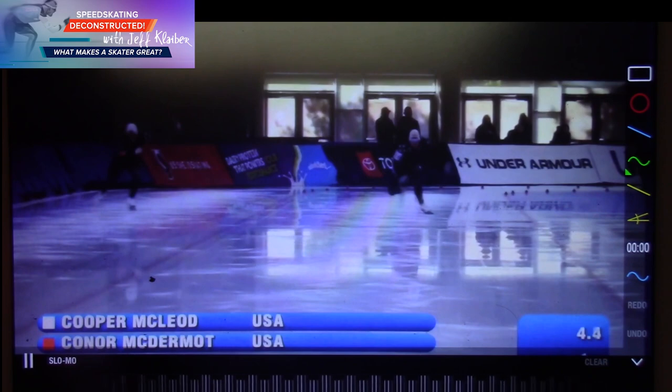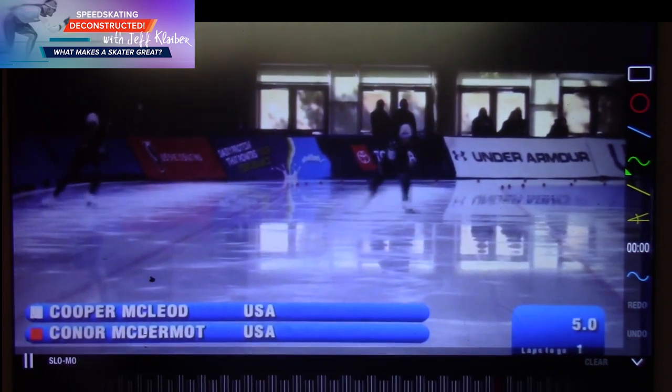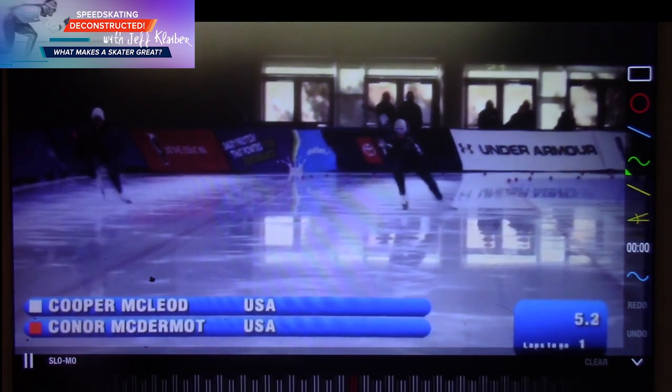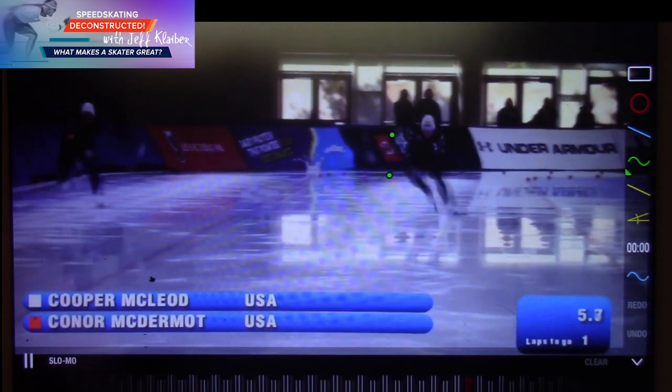Right off the start — good power. Driving that knee right on top of the seat, right on top of that skate, even before he gets into the skating stride. Wide here though, you can see, in the middle — but again it takes a while to straighten that stuff out.